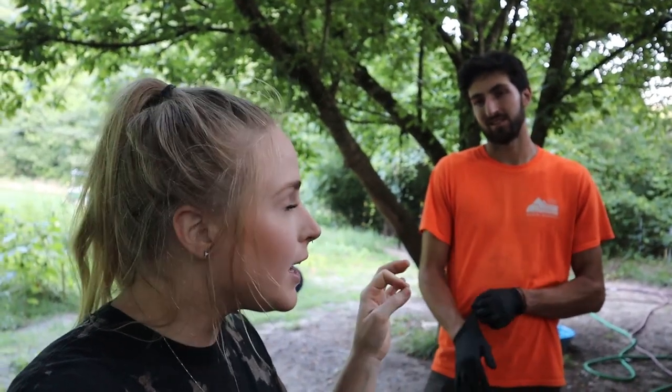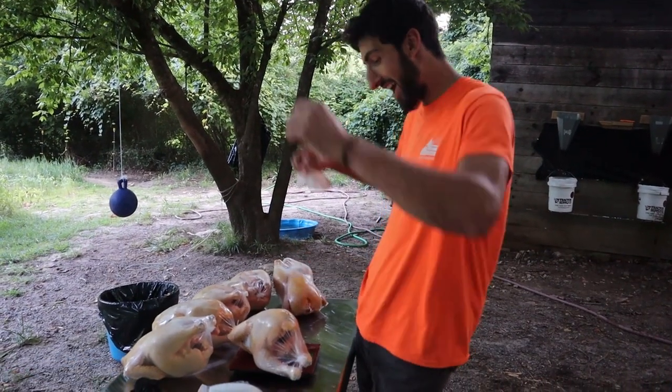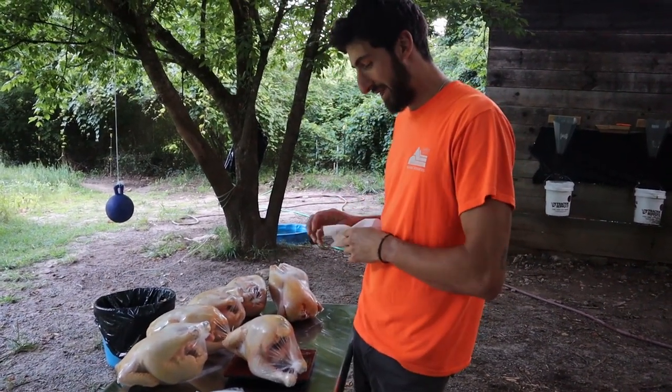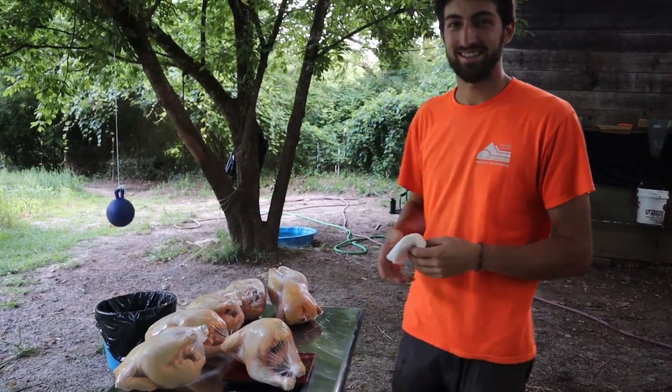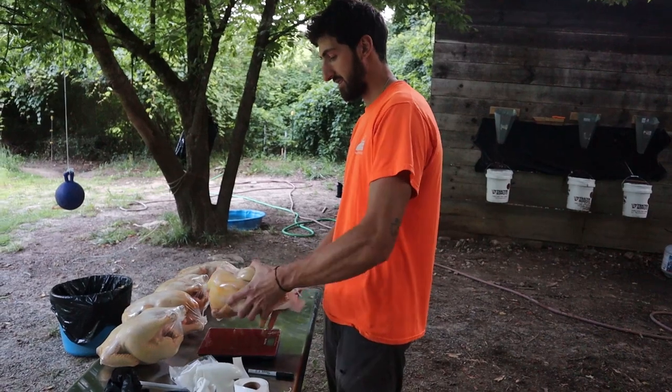I think our lightest bird will be four pounds and I think we might get four and a half, maybe if we're lucky. Let's find out. First bird is 4 pounds, 3 and 5/8 ounces. Nice. Okay, that's pretty good. Next bird is...